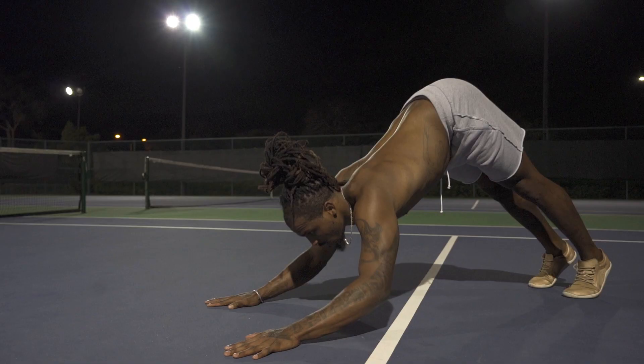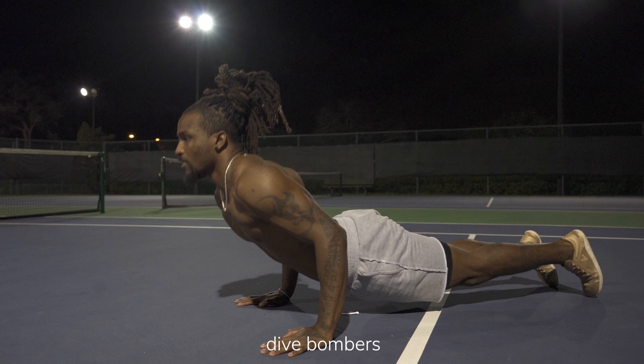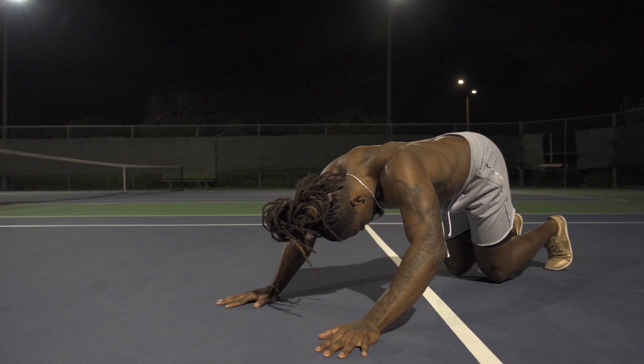Next up will be Dime Bombers. Dime Bombers are the perfect fusion of yoga and calisthenics. To modify, all you need to do is drop the knees down, just like we were doing with push-ups.